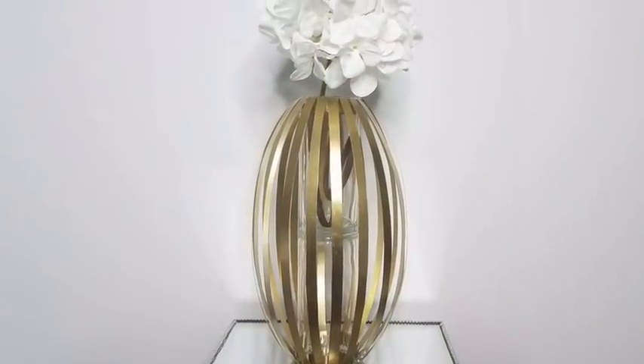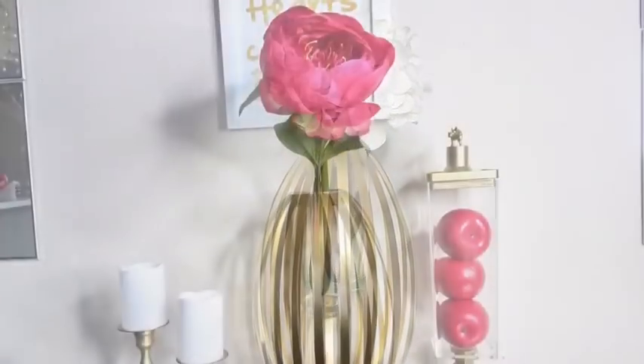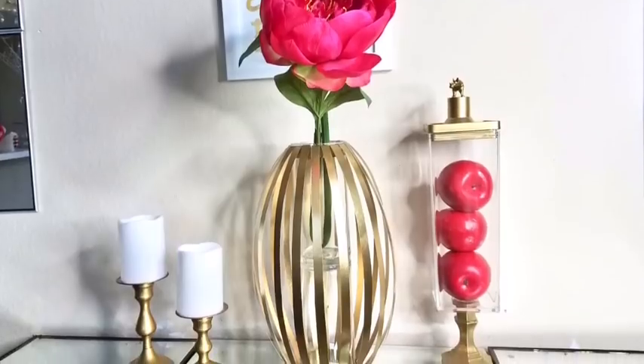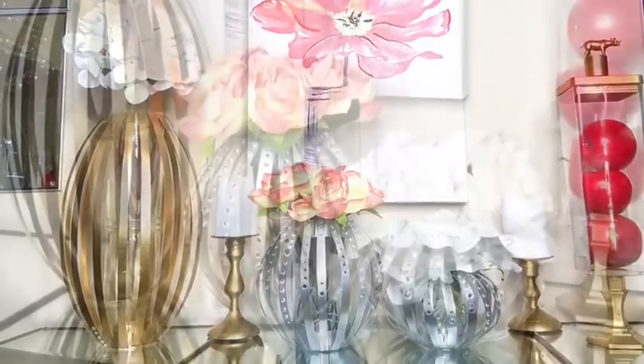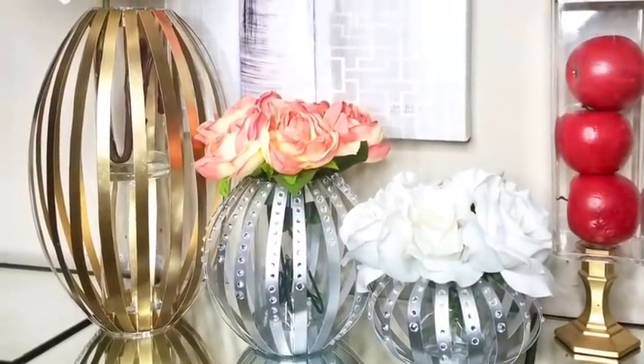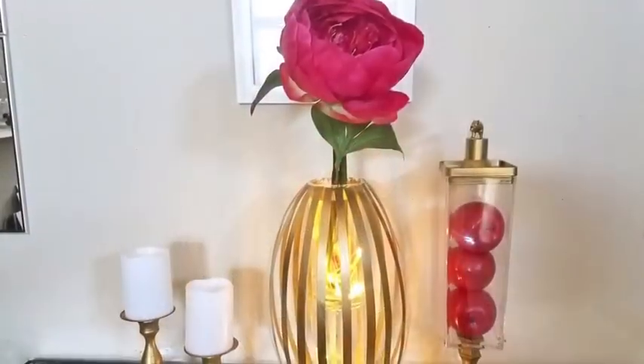This is the taller vase that I used golden strips in making and I really love how this one gives off its own elegance. When you place them together they look so cute — gold and silver — and then you can put lightings at the top and at the bottom.